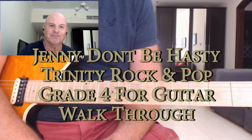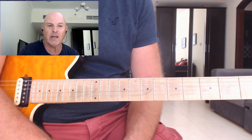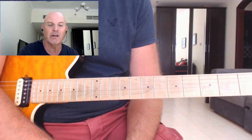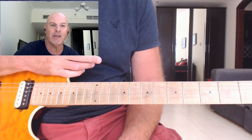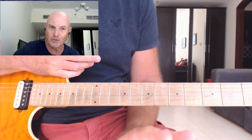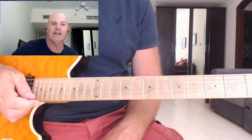Hey everyone, how you doing? Welcome to the lesson. In this lesson we are going to be looking at a song that is featured in Trinity Rock and Pop Guitar Grade 4. It's the opening song from the book. The song is called Jenny Don't Be Hasty, a song by Paolo Nettini. I do hope I'm pronouncing his name correct. I apologize if I'm not. Great little song.